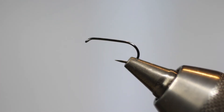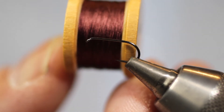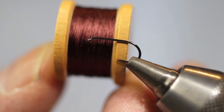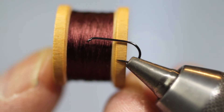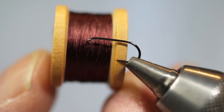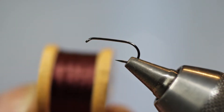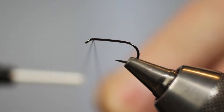This pattern is called the Dark Blower and it's number nine within Pritt's book. The dressing uses a body of dark claret silk, which is this color here. Unfortunately it's becoming very hard to get this particular shade, but hopefully this will give you an idea of what you're looking for.